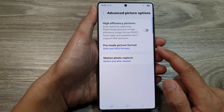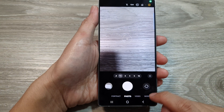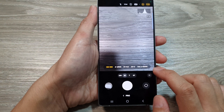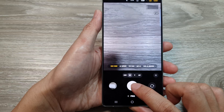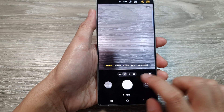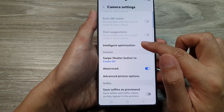Then tap on the back key. Note that this is only available in pro mode. So when you go back to your camera, tap on the more button and select pro mode. When you take pictures in pro mode, images will be saved in the format selection that you have chosen.